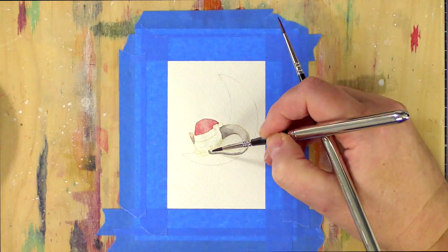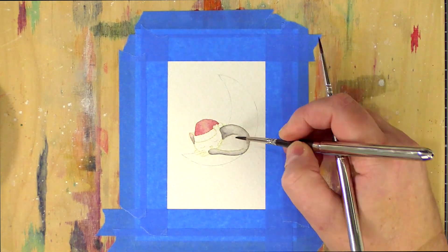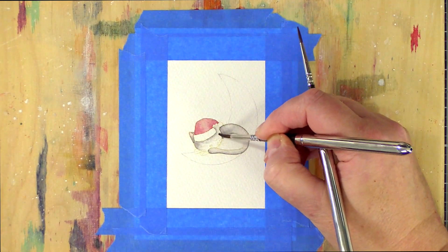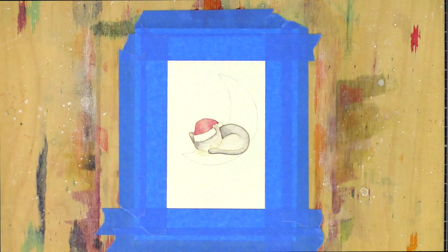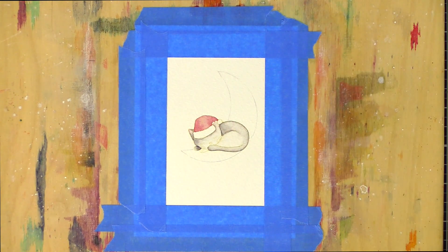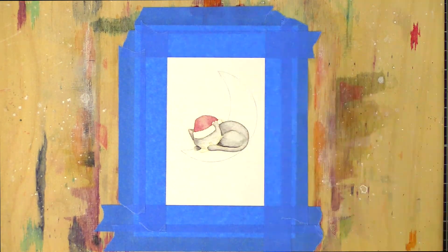I used my favourite wet-on-wet technique on this card, painting an area with paint or clean clear water and then dropping in deeper colour. The paint slowly merges leaving beautiful natural blends of colour. The key is to leave the water to do its work and not to mess with it too much, which for me is easier said than done. My style seems to be slow but steady, adding layers of colour until I get deep enough shadows against highlight areas so that the cat comes to life.